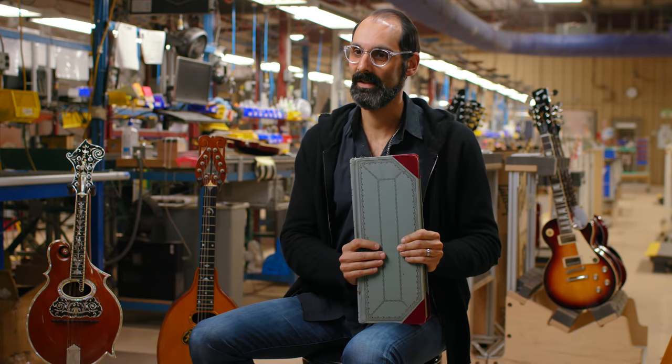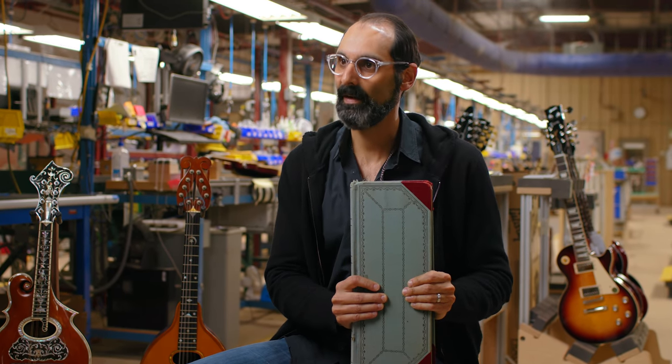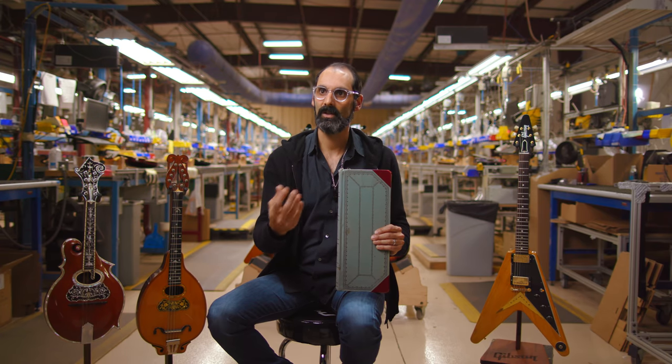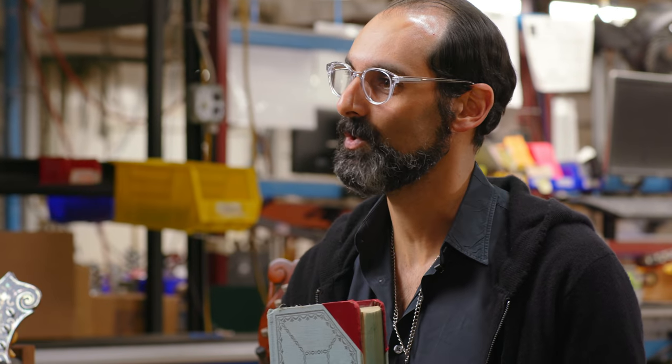What we have here is the 1952 ledger. The ledger is the book where we recorded every single guitar that shipped out of the factory. Normally what you see in the ledger is the date, what was shipped out, and whether it had a serial number or a part number. We don't start serializing guitars until later in 1953. So in the 1952 ledger, what we have is the guitar, who it went to, and the part number of the case. This is a very important year and therefore a very important ledger, because it carries on May 20th of 1952 the entry for the first Les Paul that ever shipped out of the factory.